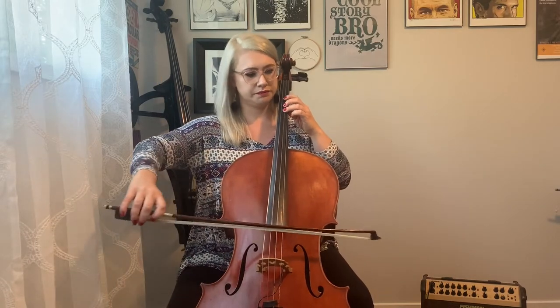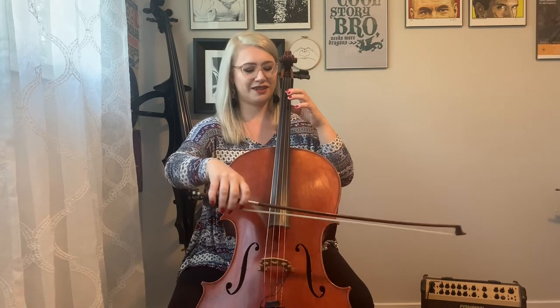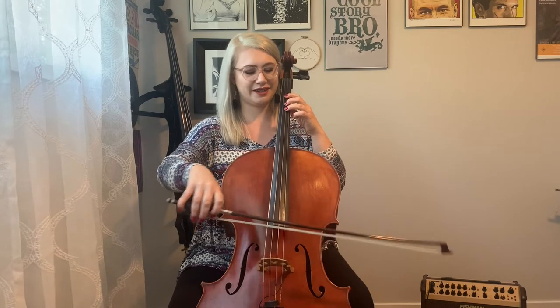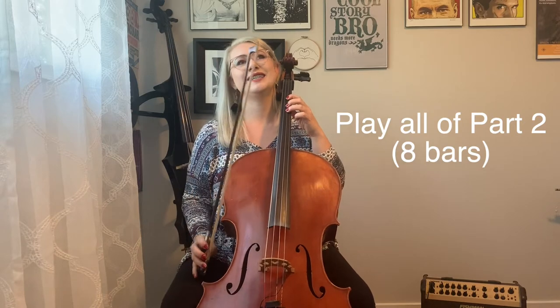The second four bars are really close, but the ending is a tiny bit different — so just listen once. Try the ending with me — ready, set, go. One more time — ready, set, go. One more time — ready, set, go. Now the second four bars of part two — ready, set, go. Let's play all of part two — ready, set, go.